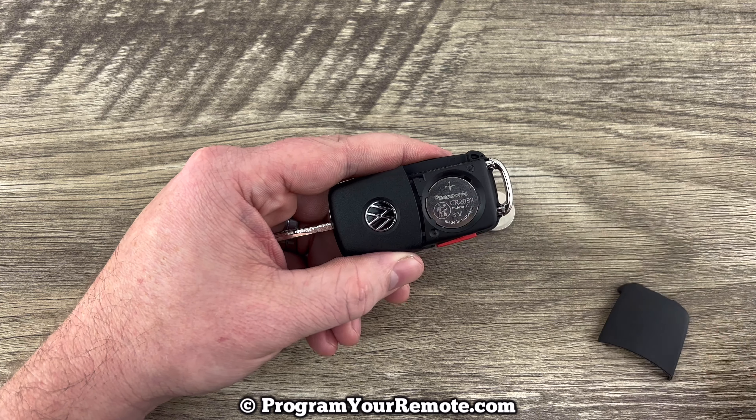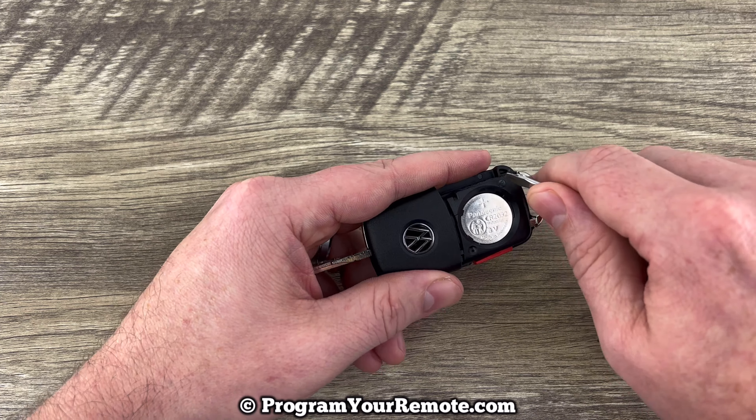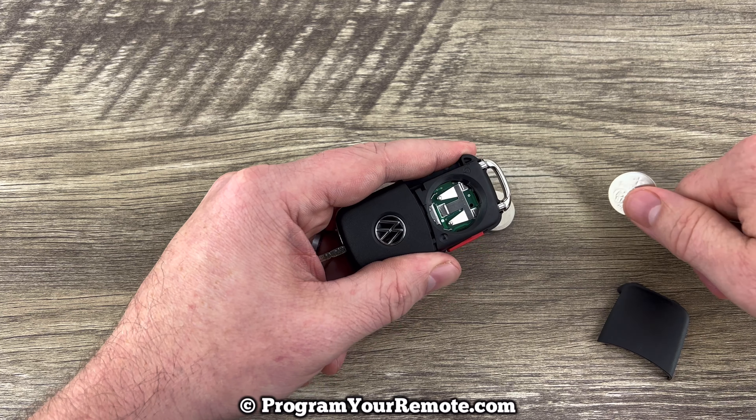Now once you get that cover off, we can see our battery right here. There's this little notch right here that allows you to get a small flathead screwdriver or something with a point on it in there, just to help you get the old battery out.